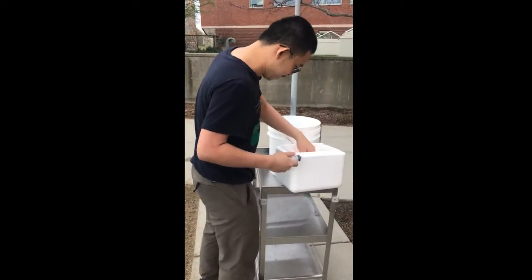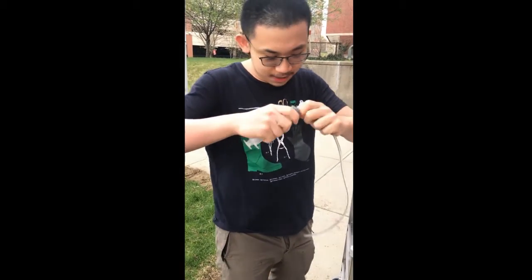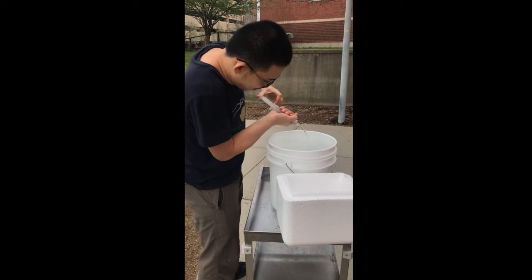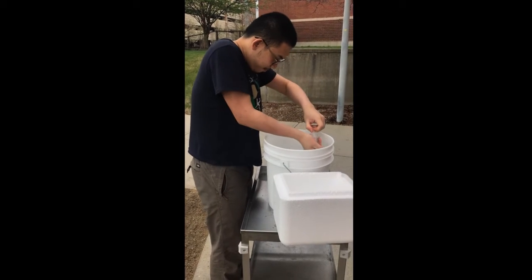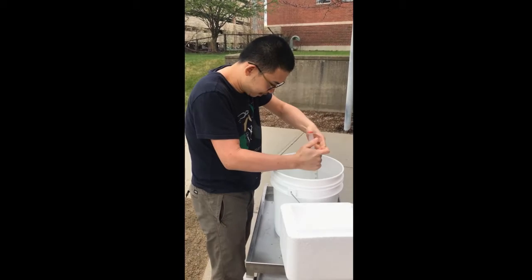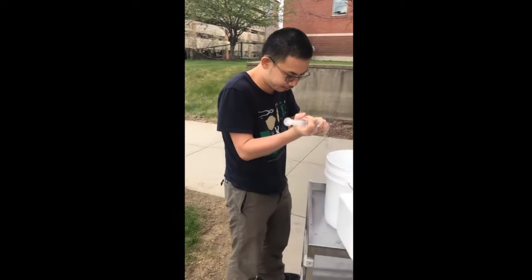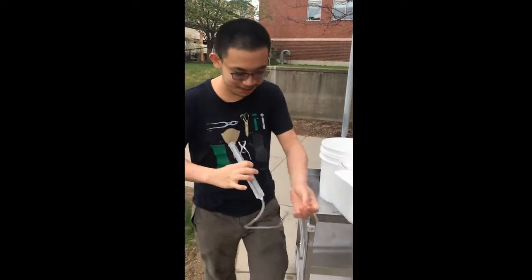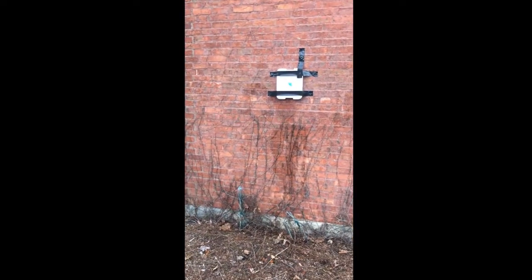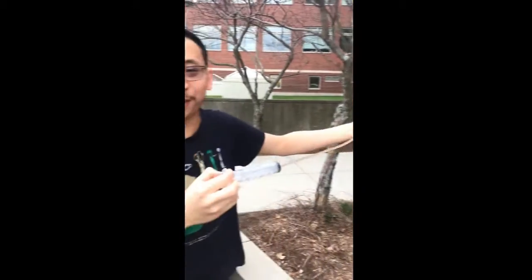Now let's get the longest one. It's even hard to get the water in. Wow, this one is really long. It's even hard for me to shoot the wall.